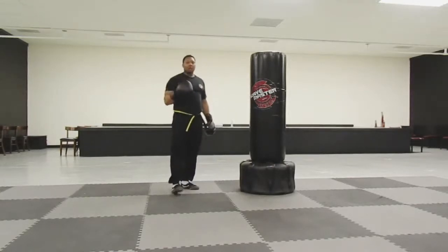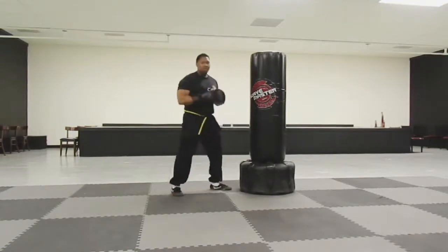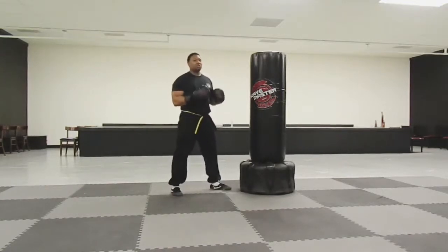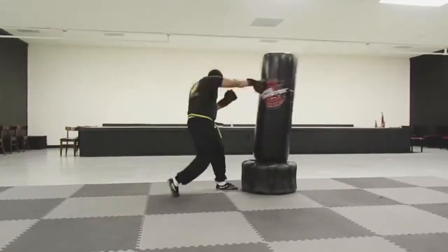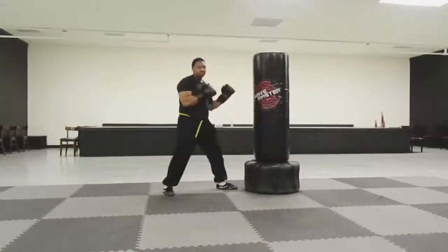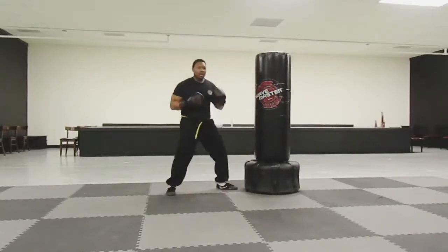Now, a good Kung Fu tip: by using your waist and turning your hips into the punch, you can actually strike faster and harder by using less energy. Let me demonstrate. Turning those hips with the waist.